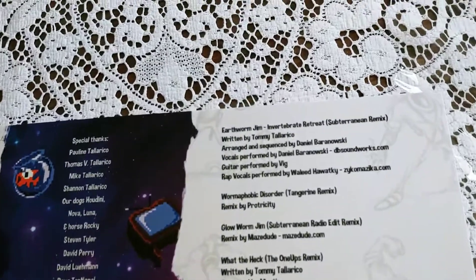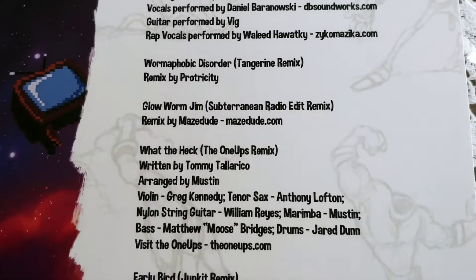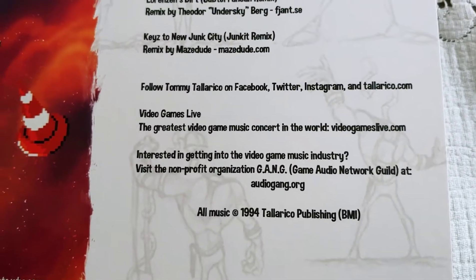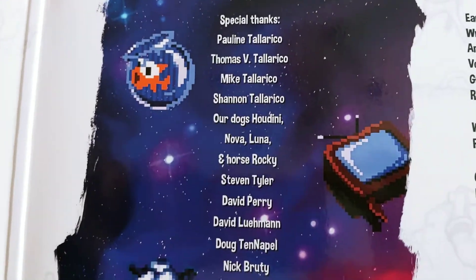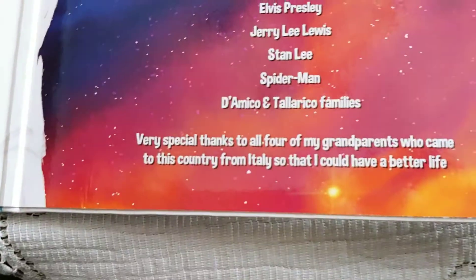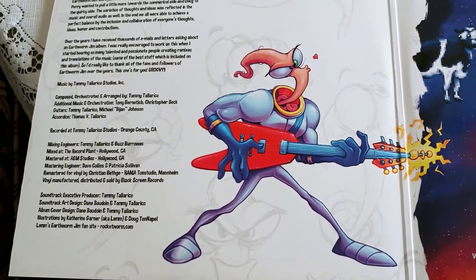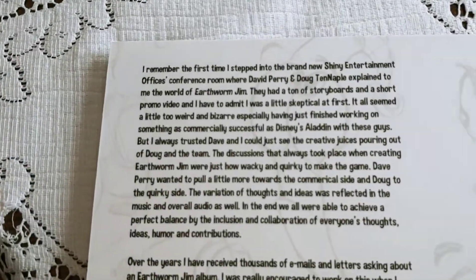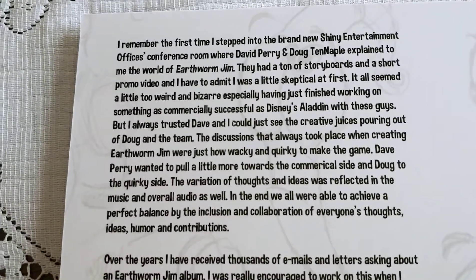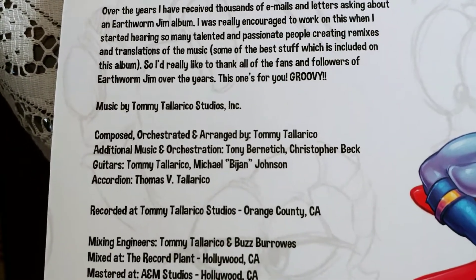It has the tracklist, from 1994. Up here we have the special thanks to everyone who was in charge of it. There's artwork of him being all groovy, and a little discography. It mentions the Shiny Entertainment office and how he created Earthworm Jim. He's dedicated this vinyl for both games, Earthworm Jim 1 and 2.